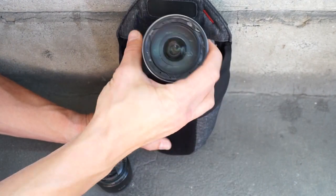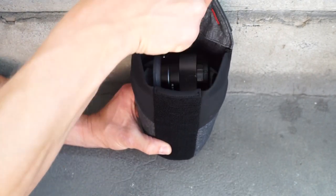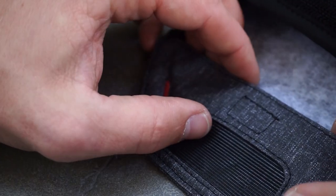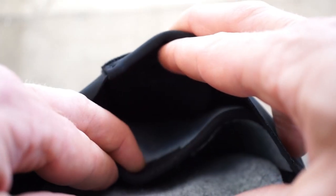The felt interior protects lenses and divides the main compartment, allowing safe carry for one, two, or three items. Interior pockets are perfect for quickly stashing filters, caps, and other small items.